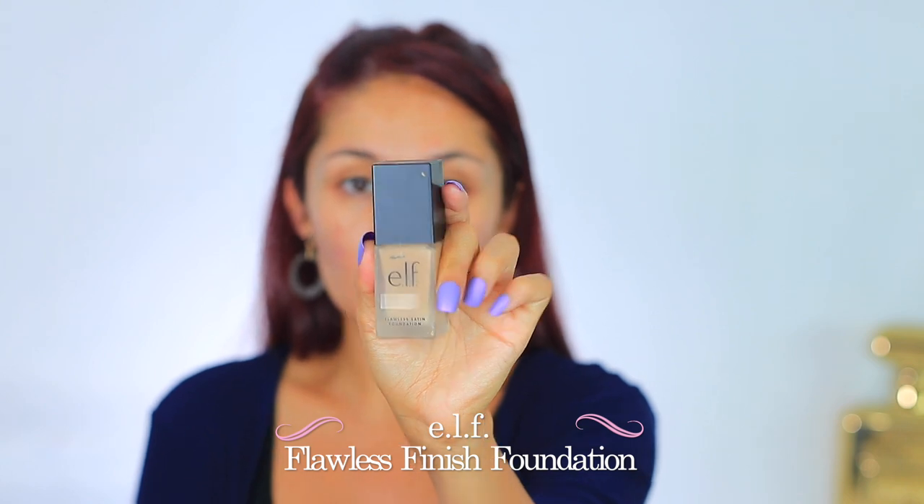Today's foundation is the ELF Flawless Finish Foundation in shade 220 Beige — it has cool pink undertones. Since it's so light on me but I love the finish, I'm going to take a little bit of this NARS Radiant Long Wear Foundation in Aruba. I didn't pick out this shade — NARS sent it to me when they were promoting their foundation. They apparently think I'm a lot more tan than I am! On another note, I've been drinking so much water in the last three weeks and it's amazing how well my skin has been doing because of it.